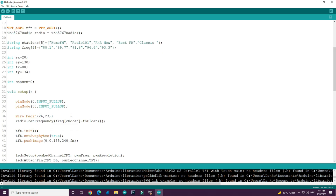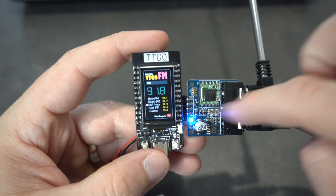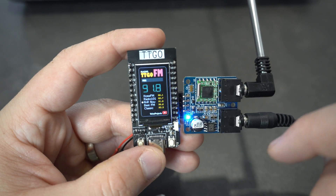You can find the code in the description. In the description you can also find buying links for this module and the TTGO T-Display.